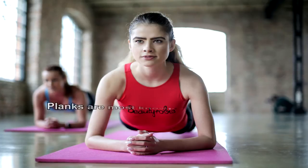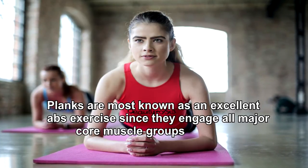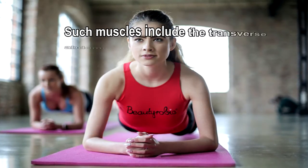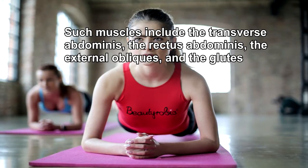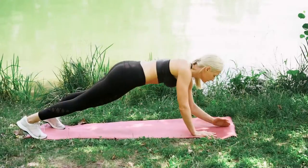In this video we will guide you on how to do planks properly, the benefits it brings to the table, as well as the modifications and variations you can try yourself. Planks are most known as an excellent abs exercise since they engage all major core muscle groups. Such muscles include the transverse abdominis, the rectus abdominis, the external obliques, and the glutes.